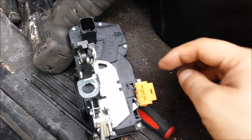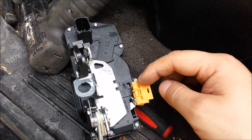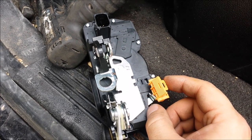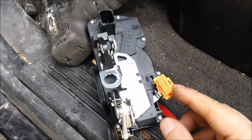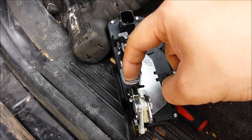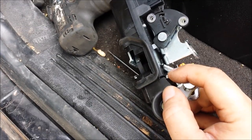The door handle from the outside has a rod right here that attaches to this. You want to pry this open — you can use your fingers, you won't have to get a tool up in there. The rod comes through here, and once you pop it open like this you will be able to pull the rod out.